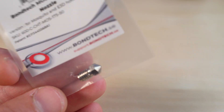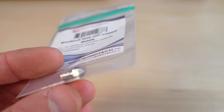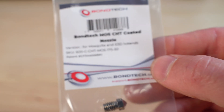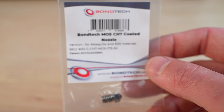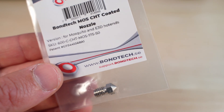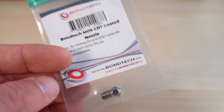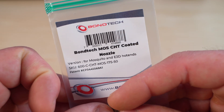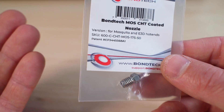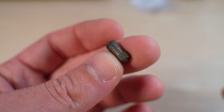These brass CHT nozzles are not good with carbon fiber — they will wear out very quickly. I know Bondtech is working on an abrasive-resistant nozzle; I don't know if it will be stainless steel or hardened steel, but I've heard they won't do tungsten carbide because it's very hard and expensive to machine. A Bondtech steel nozzle is likely next.